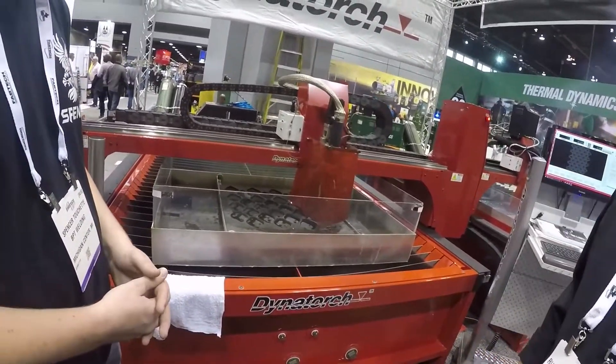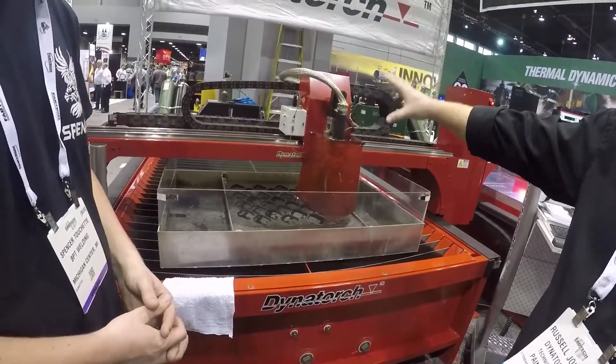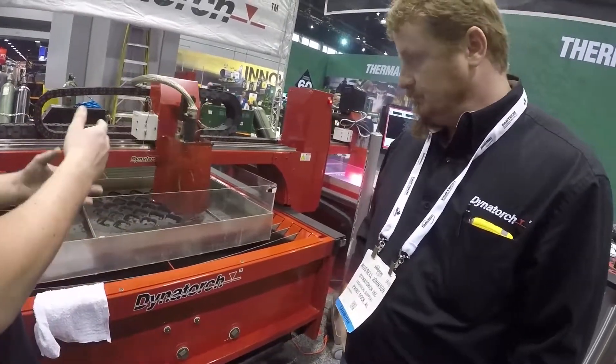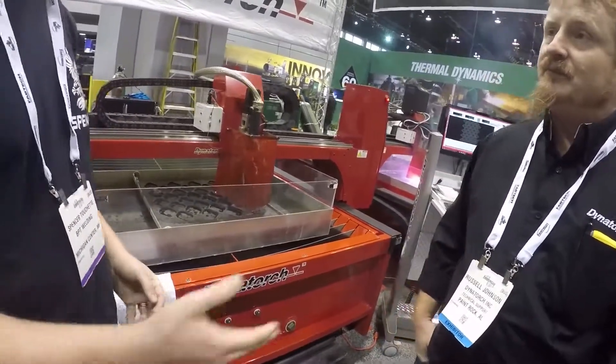What's the pricing on a 4x8 size table? This one's actually a 5x10, it's high definition — you're looking at $60,000. And that's pretty much out the door: the computer, everything you need to get going. Does that include the plasma cutter with it? Yep. Well, thank you Russell. You're welcome.